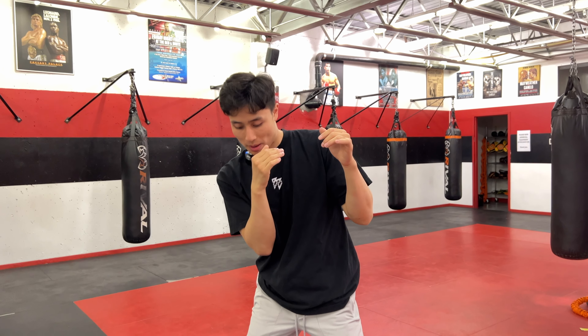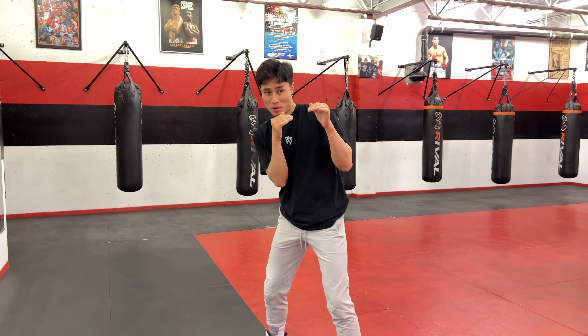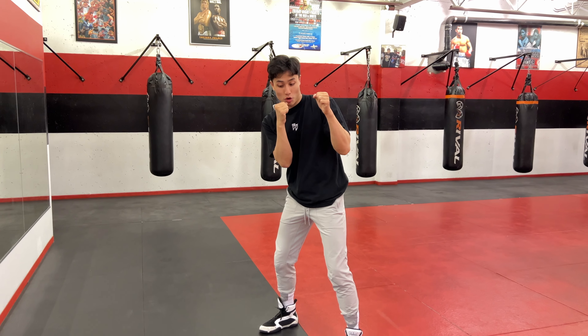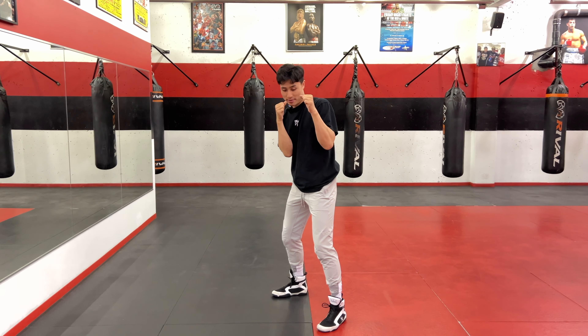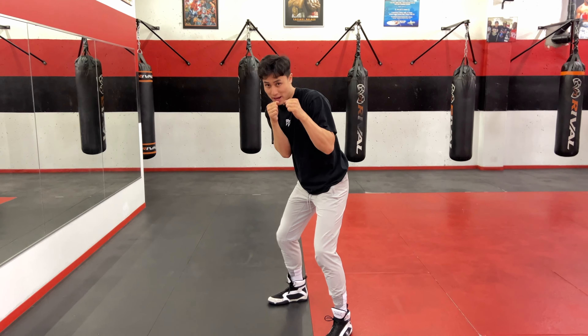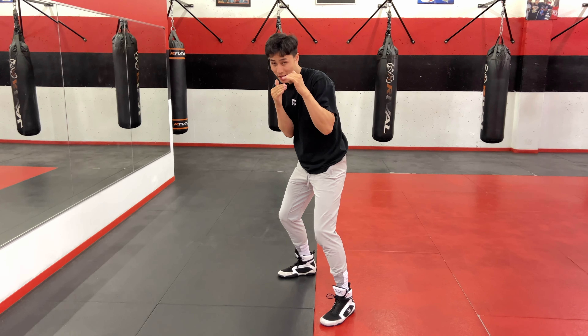From here you can see my weight is slightly shifted back on that back leg. I want my hands high, elbows tucked in. Now we're going to tuck our chin down and hinge our hips a little bit. Now I'm really seated into this boxing stance — you can tell that I'm ready to go.